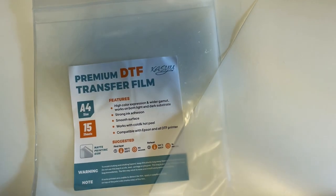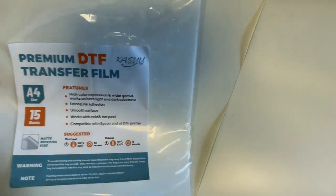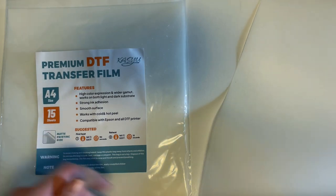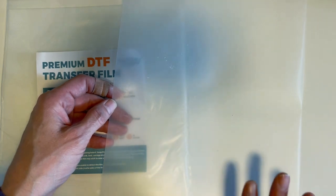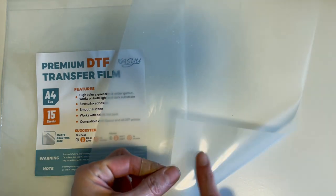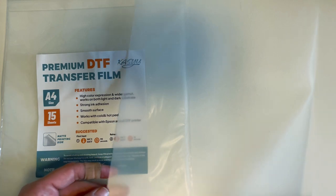I just wanted to show you that when you pull out the film, it specifically says there is a matte printing side. It's like a powder on it almost to keep the pages from sticking, and the other side is clearly the glossy side. So you shouldn't have any trouble figuring out which side to print on.